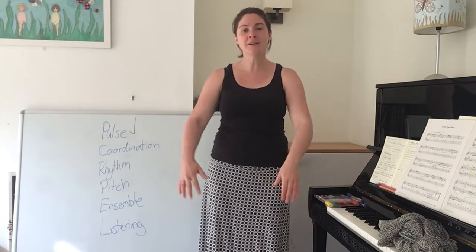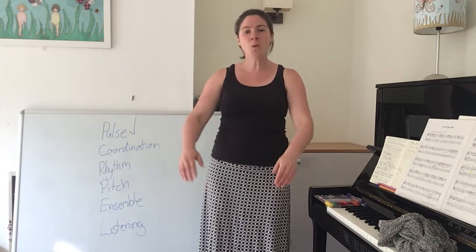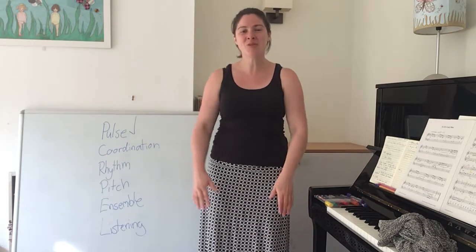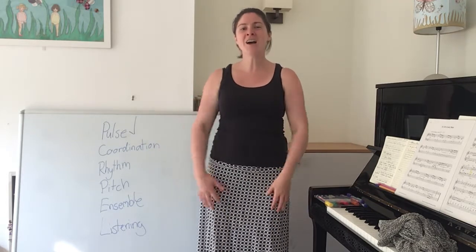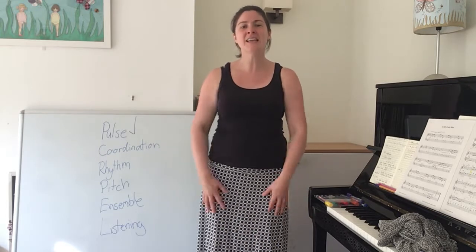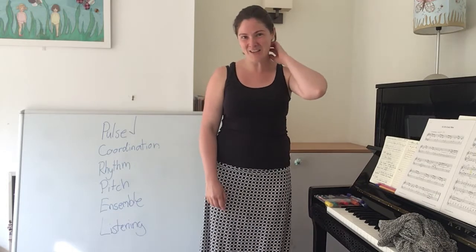Welcome everybody, it's time for us to sing. Welcome everybody, it's time for us to sing. Ten bounces — one, two, three, four, five, six, seven, eight, nine, ten. It's time for us to sing. Fantastic, well done.